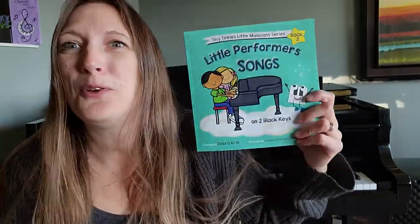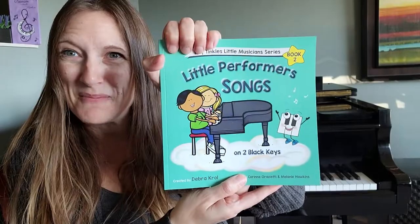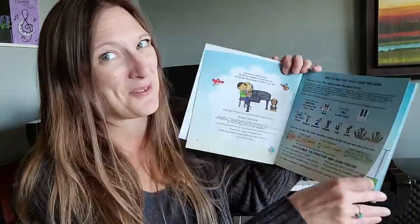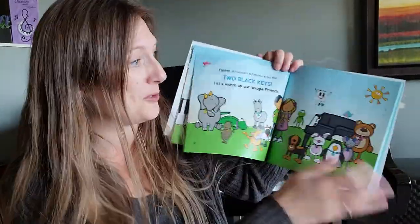Book number two moves away from patterns and now we're actually learning songs — how exciting! Book number two is all about the two black keys. This is setting your little musician up for success. We start with a story, and before you know it, we're playing the two black keys.